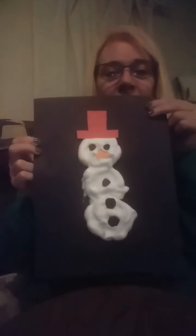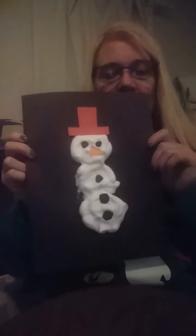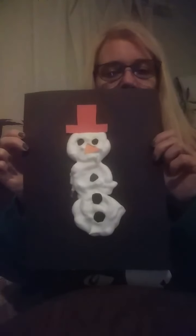Jenny from the William B. Harden Memorial Library, and today we're going to make this snowman craft. How cute is he? He's three-dimensional — that means that he is puffed up.